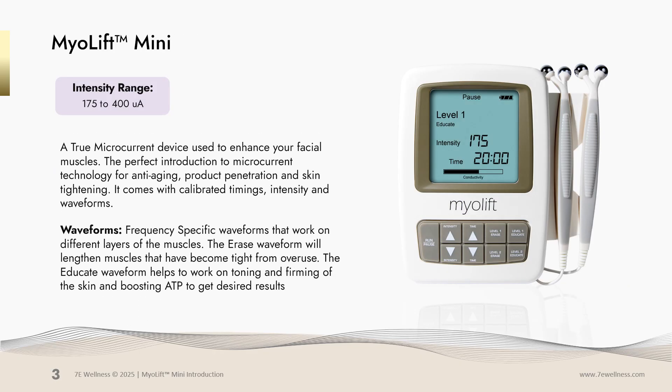Your MyoLift Mini has an intensity range of 175 to 400 microamps, although you do have the ability to turn down that intensity all the way down to zero. This is a true microcurrent device used to enhance your facial muscles. It's the perfect introduction to microcurrent technology for anti-aging, product penetration, and skin tightening.